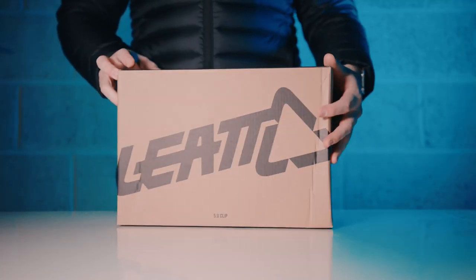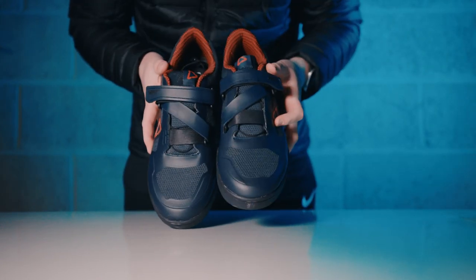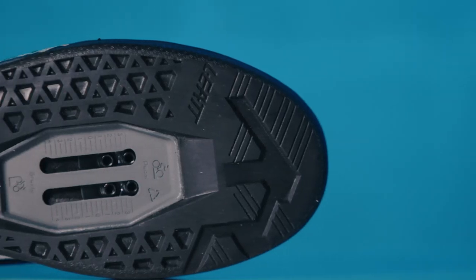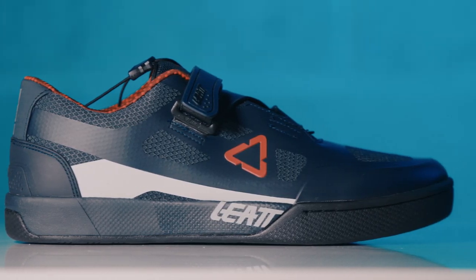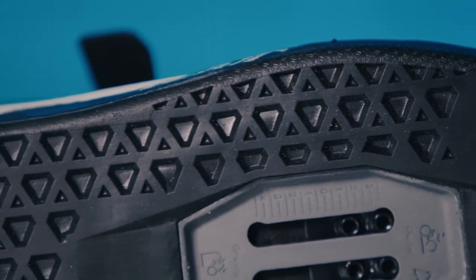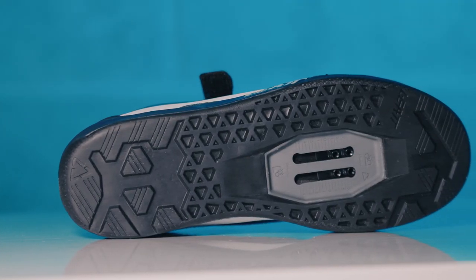The Layat DBX5 Clipler shoes allow you to clip in with ease and tear up your favourite mountain trails with ruthless efficiency. The Clip Grip sole features an extended adjustment range for your cleats. Their rigid midsole delivers trail slaying efficiency and the sole unit takes the ride grip compound from their flat pedal shoes to ensure that even when you're not clipped in you'll enjoy a secure and grippy hold on your pedals.